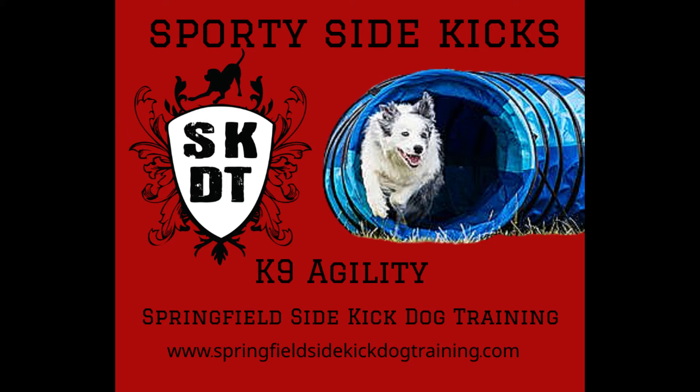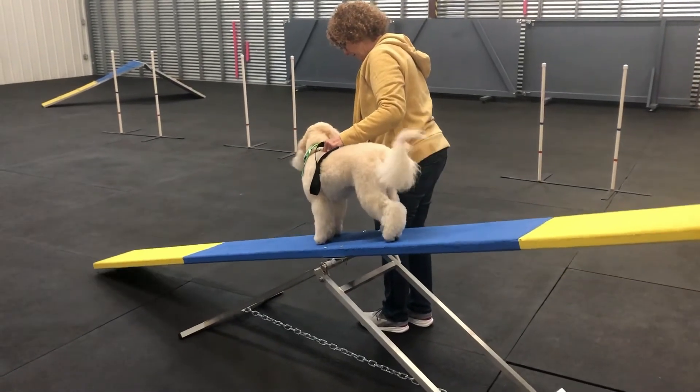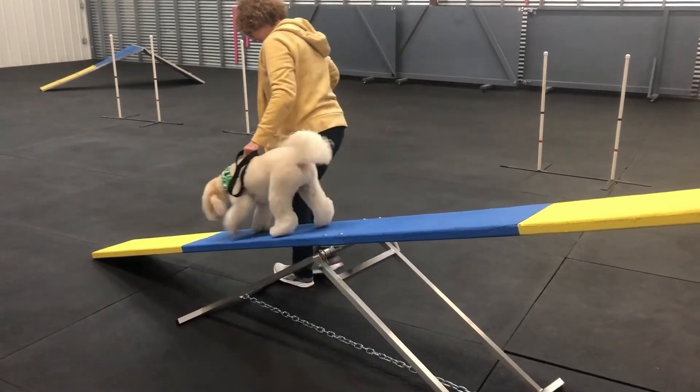You don't want to miss your chance to sign up for the next session of Sporty Sidekicks. In this next session, we'll be working with the teeter-totter. The teeter-totter provides challenging ups and downs that will build a dog's confidence and balance.